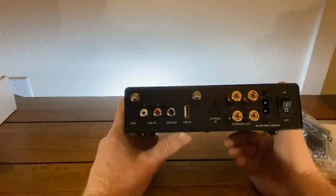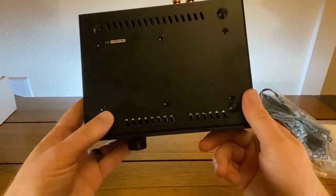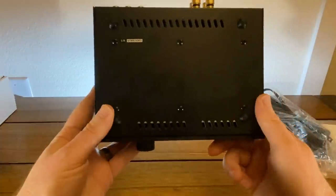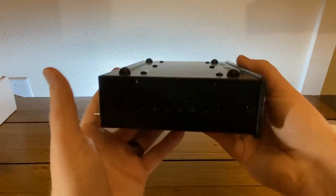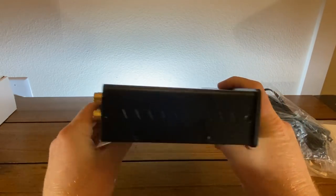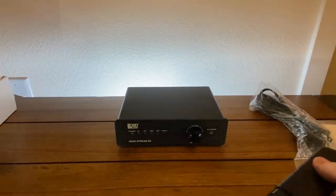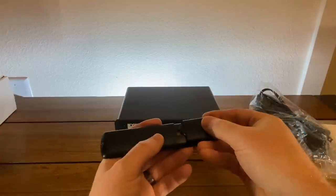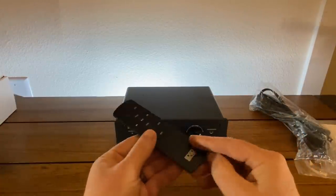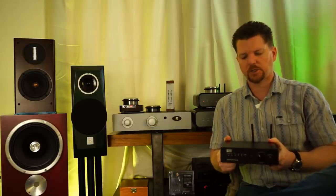Size-wise, it is 7.5 inches across, 2 inches tall, and 6 inches deep at the binding post or the little antennae. It is not a wall wart — it's actually true 115V or 110V operation. You have your binding posts, it has Bluetooth 4.2 aptX, an actual subwoofer out, an auxiliary line input, and a USB dongle for those who like to have an extended library connected directly to their DAC or a digital input. It is a Bluetooth wireless connection and it actually has its own app you can download for your cell phone.